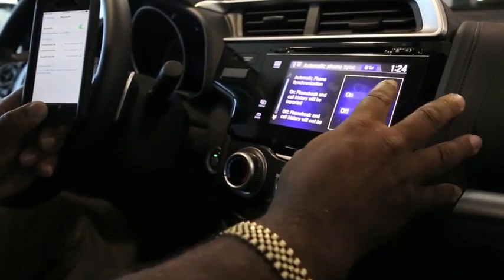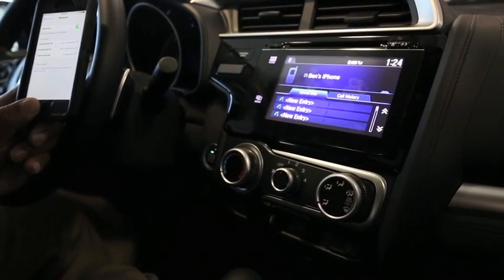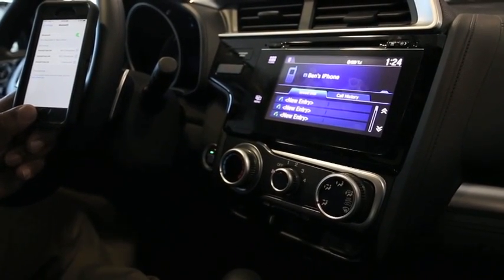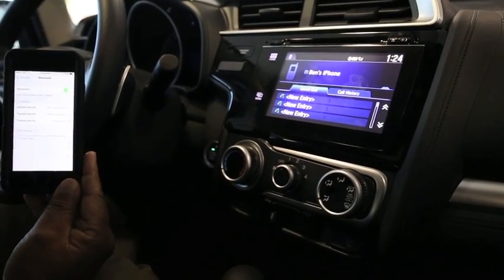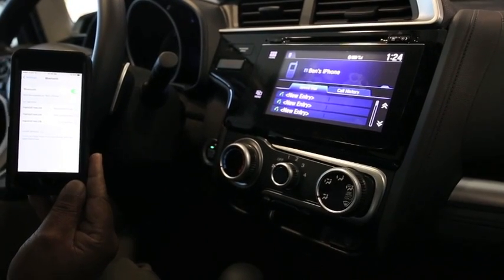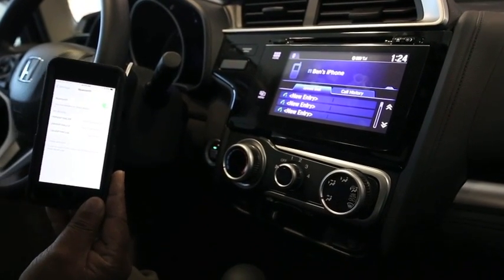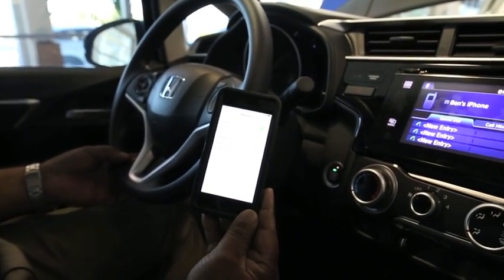Now it's asking about phone booking and call history — I can have that in the system, and I think I do want that too. Now we're at the part where you can put speed dials in. A speed dial could be for your wife, your mother, your boss — whatever. You can put their name on it, tap the talk button right over here, and tell the system to dial that specific number and it will.